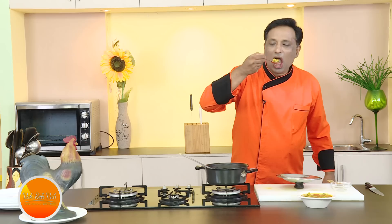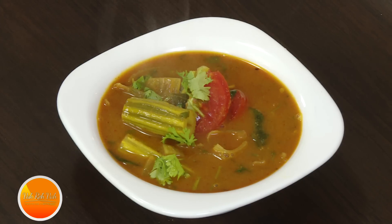Drumstick — wow! These drumsticks are tender, juicy, and just awesome. As I always keep saying: cook awesome food, keep saying Vahrehvah, and enjoy life!